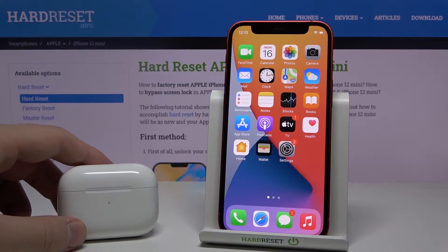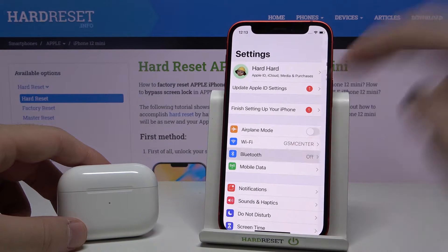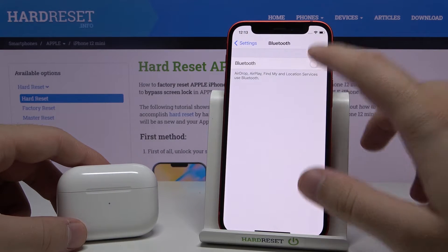Welcome. If you want to connect AirPods to your iPhone 12 Mini, first go to Settings, then enter Bluetooth and activate this feature.